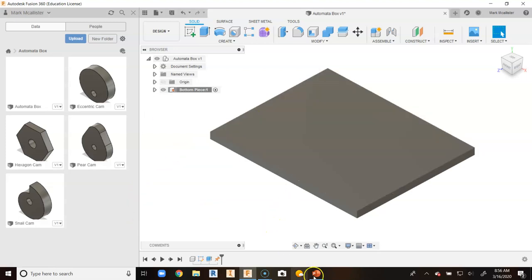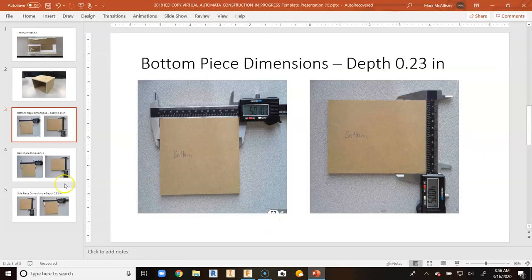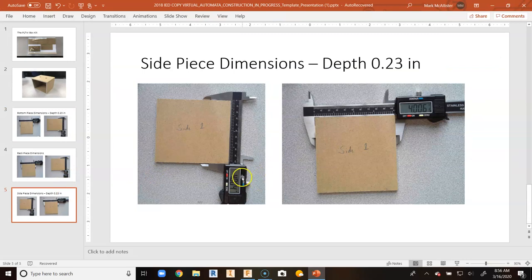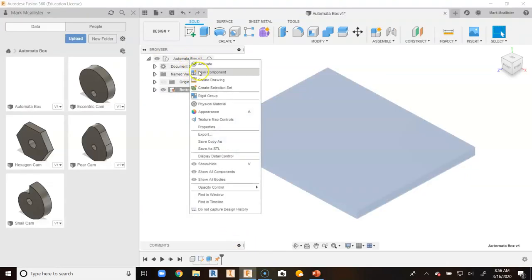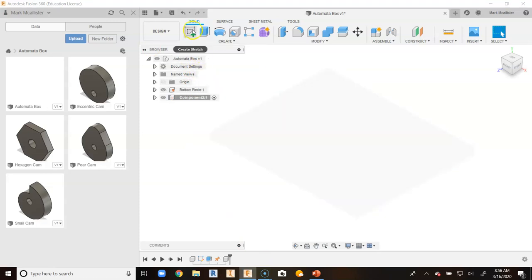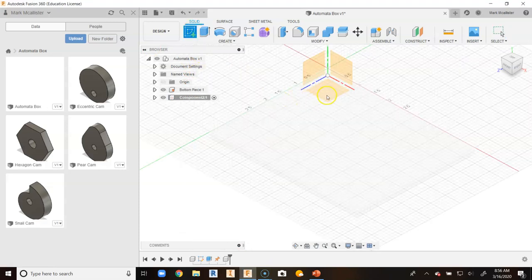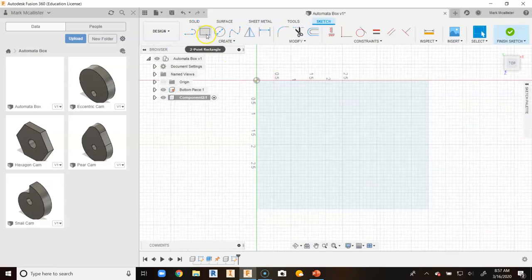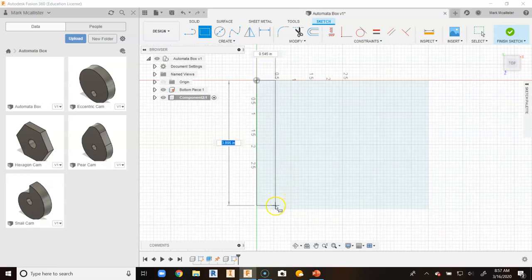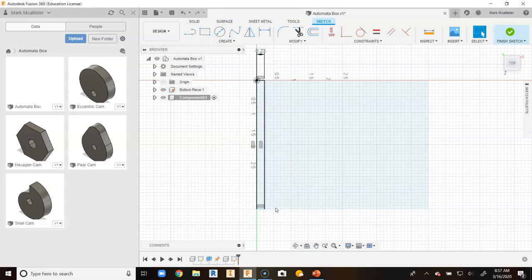We are going to go ahead and create the side pieces now. The side pieces are four by four by 0.23. So we go back to Fusion 360, right click on automata box, and go to new component. I am going to click on create sketch and click on the top surface of our bottom piece — you will notice it rotates nicely. I click on two point rectangle, click on the origin as my datum, drag down until it snaps at four, hit tab, type 0.23, and hit enter.